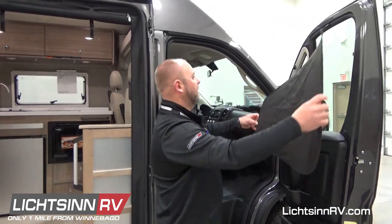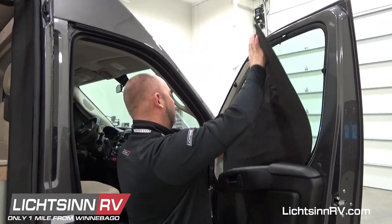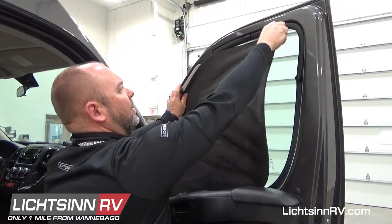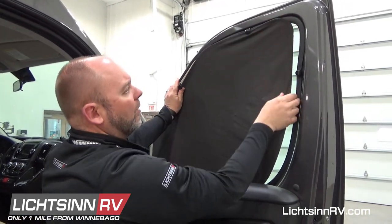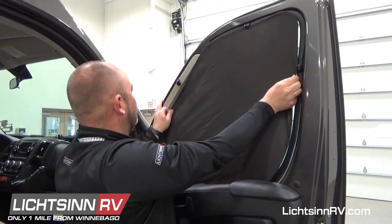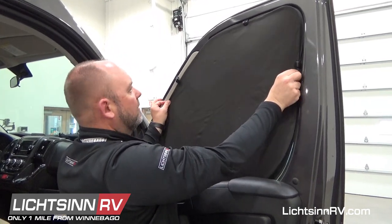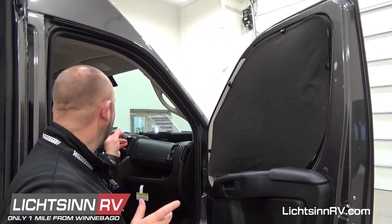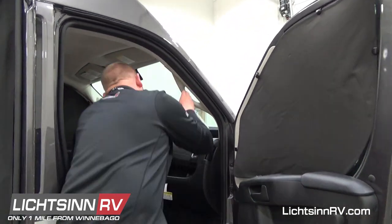First thing I like to do is set the bottom in first, and then I just kind of go around the horn and tuck it underneath. There are four clips that hold it in, just like that. So there's the side window, and now I'll go inside and we'll do the front window.